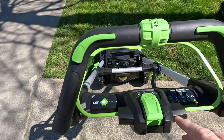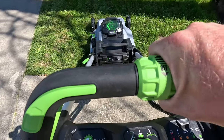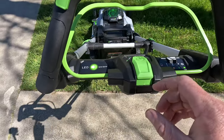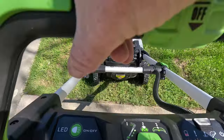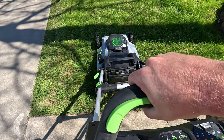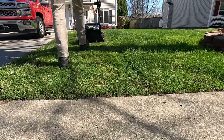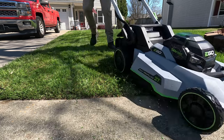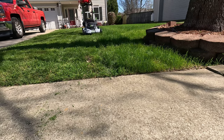Before we move forward, when you squeeze down on the trigger that's your self-propelled taking off. You can adjust the speed — go low if you want slow, or bump it up. When you're ready to turn on the mower, hold down this bar and then push the button to engage the blade. The blade's engaged.